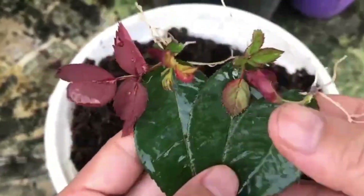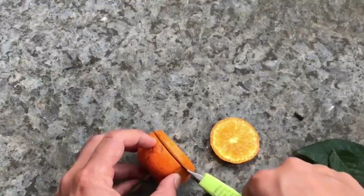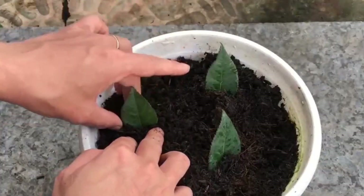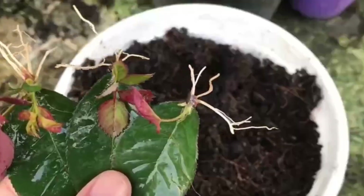The leaves of the rose flower are inserted into the orange, which takes root quickly, has a high survival rate, saves money and is practical. The rose flower blooms very beautifully and they are very easy to cultivate.